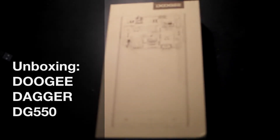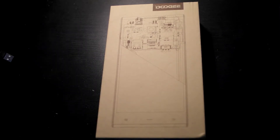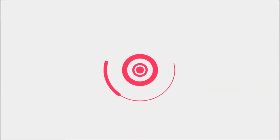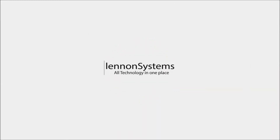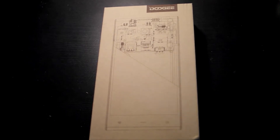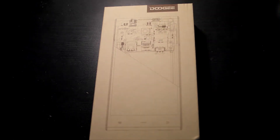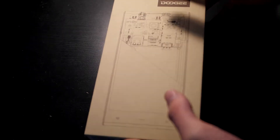Hello, so today we are going to have an unboxing video of the Doogie Dagger DG-550. So if you want to buy it or something, the link is in the description to the website of Doogie. Right now let's just open it as you see right here.